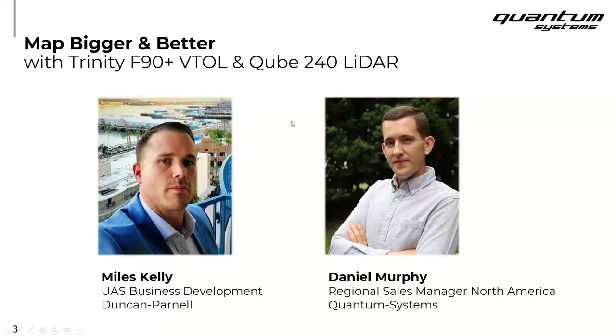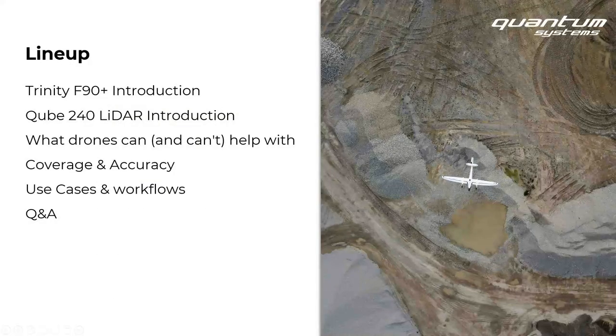Here's the lineup for today: we'll talk about the Trinity F90 Plus and give you an intro of that drone solution. We'll talk about the Q240 LiDAR scanner. We'll go into what drones can and cannot help you with. We'll talk about coverage and accuracy considerations, use cases and workflows from real-world data that Miles will show, and we'll save some time at the end to cover any questions that might pop up.